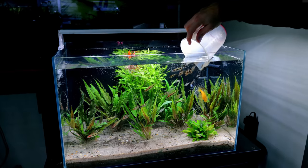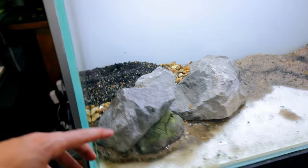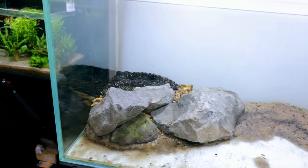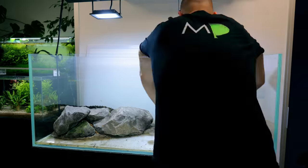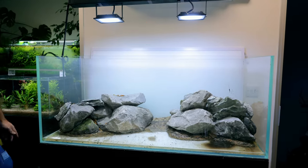I then needed to build a retaining wall in the back section of the tank. This would hold all the media — I'm talking gravel, aqua soil — and it basically creates a zone for beneficial bacteria to thrive, and also raises up a level so we can put hardscape and plants on it later on.